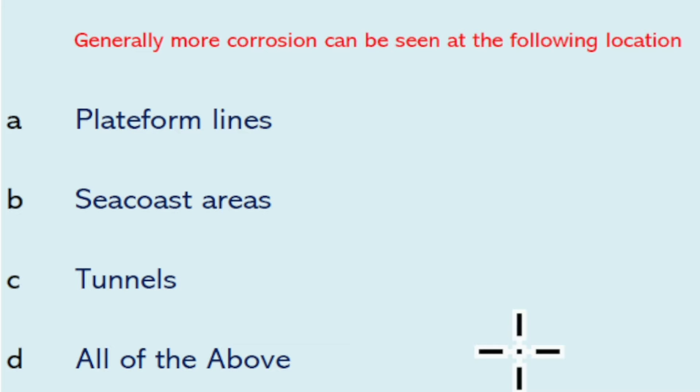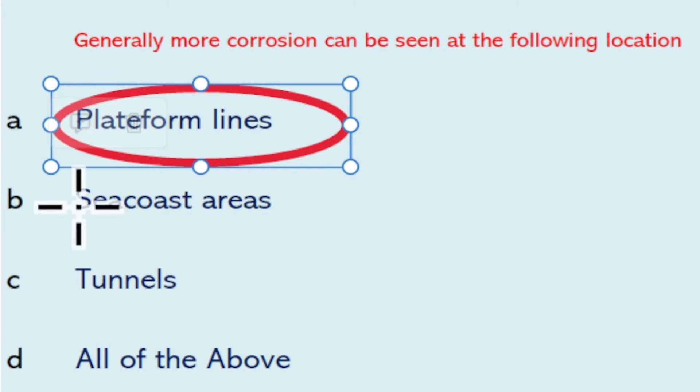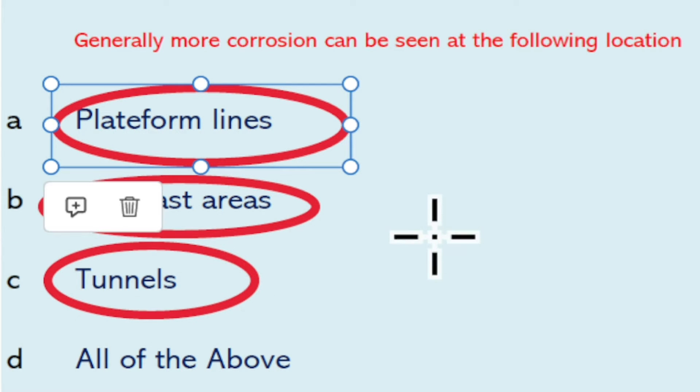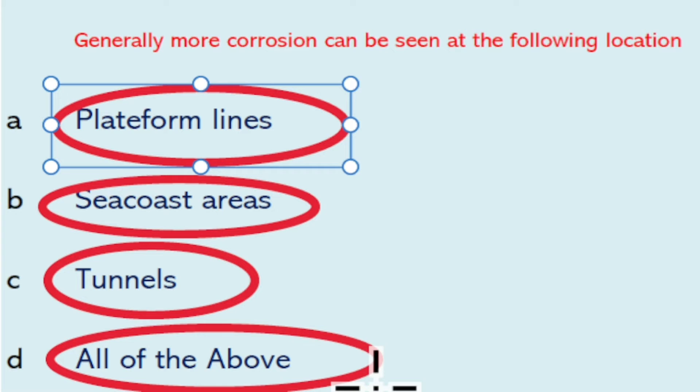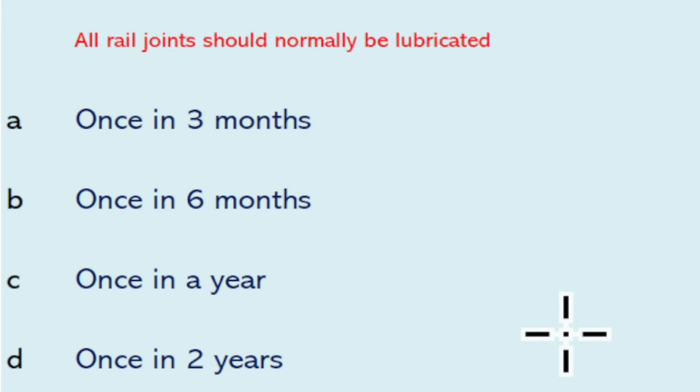Generally more corrosion can be found at the liner contact area. More corrosion can also be seen at platform lines, seacoast areas, and tunnels. So all of the above will be the right answer.